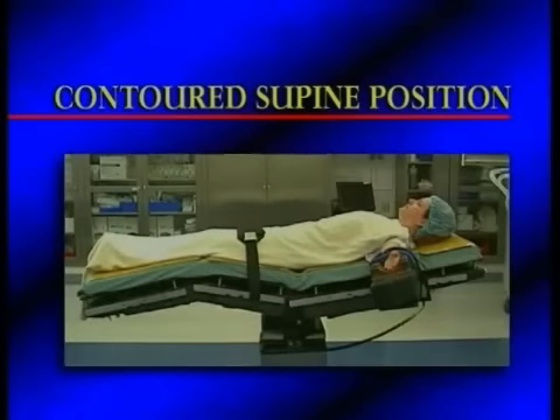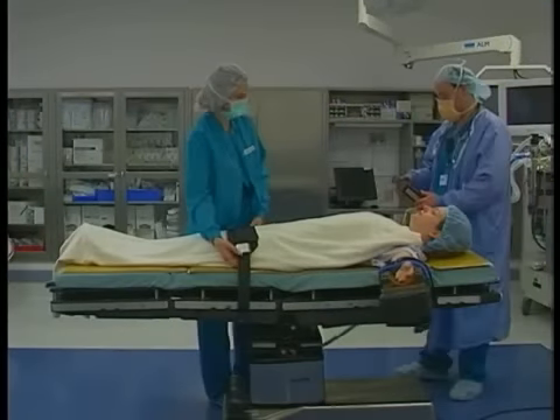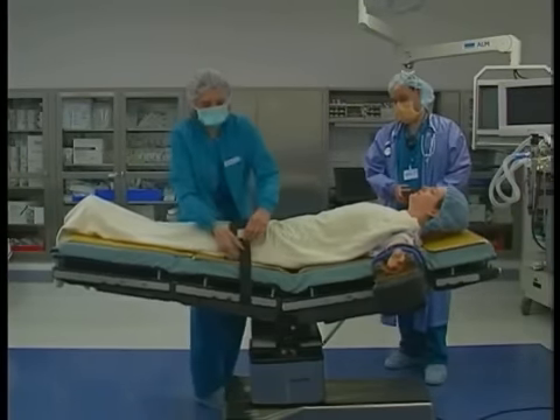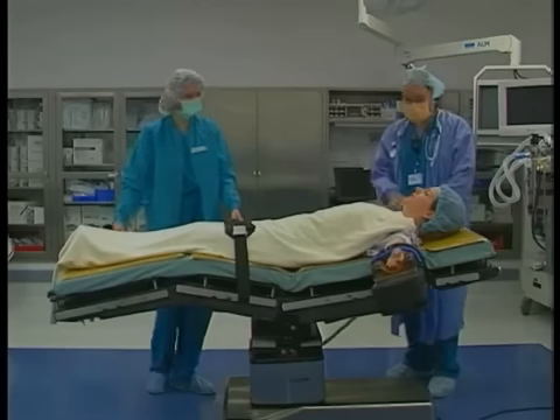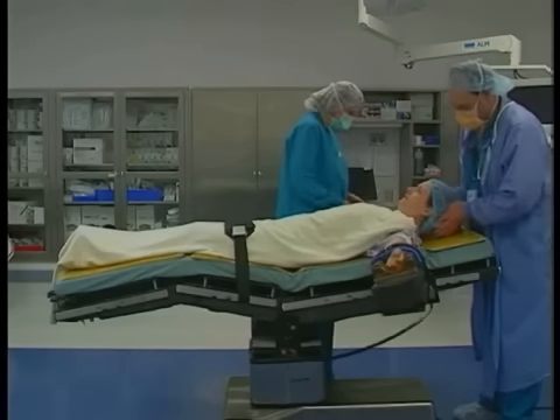A variation of the traditional supine position is the contoured supine position, sometimes known as the lawn chair position. In this position, the hips and knees are flexed slightly, putting the joints in a more neutral position. This helps to relax the lumbar spine and create a more comfortable position for the legs. Patients that are required to lie awake or are sedated and required to be immobile for long periods of time will favor the contoured supine position.